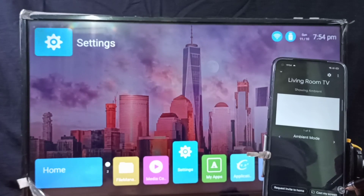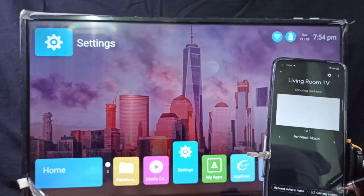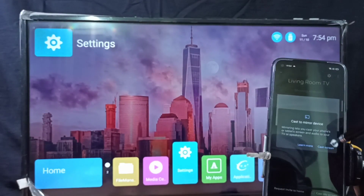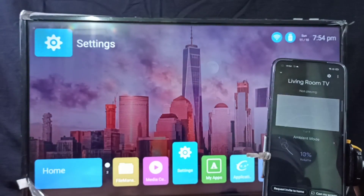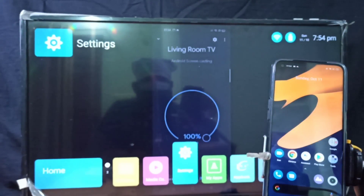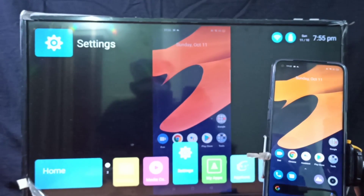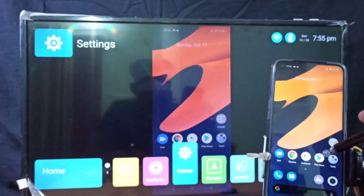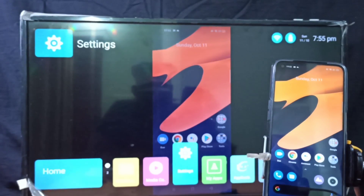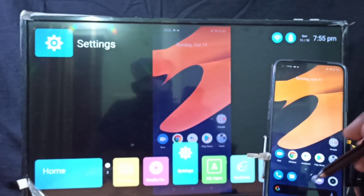On the screen, in the bottom right corner, you can see Cast My Screen — tap on that. Then tap on Cast Screen, then Done. Let me test it — see, it's working! So this is Method 2.